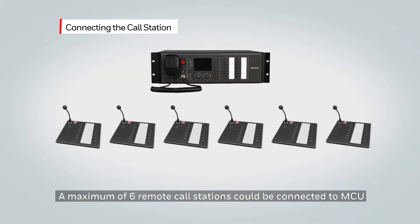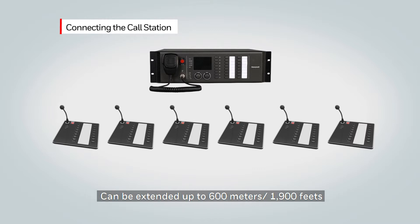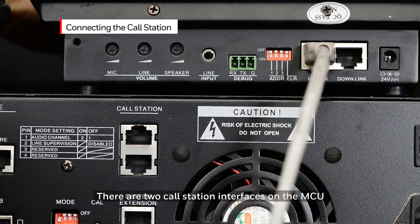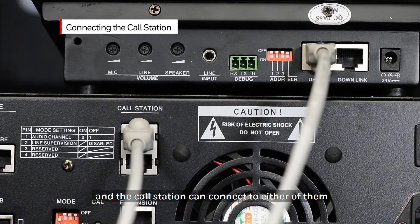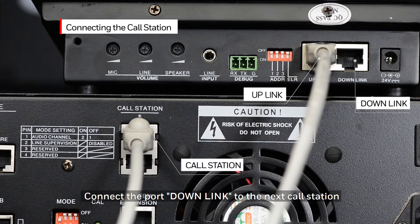A maximum of six remote call stations can be connected to the master control unit. The maximum distance between the master control unit and the remote call station can be extended up to 600 meters or 1900 feet by using twisted pair cable. There are two call station interfaces on the MCU, and a call station can connect to either of them. Connect the MCU's call station port to the call station's uplink port, and connect the downlink port to the next call station.